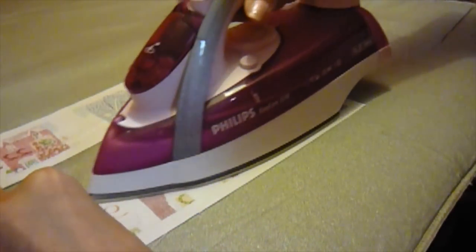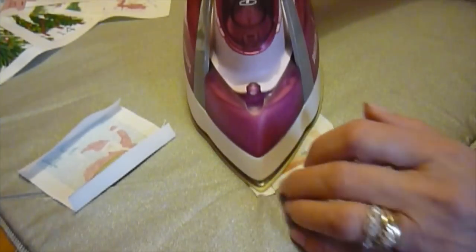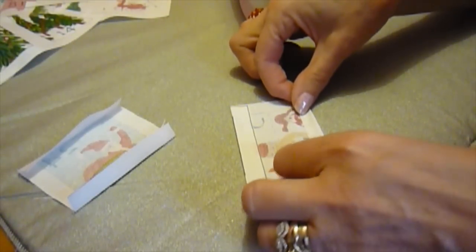The next step is to fold down the top edge to the wrong side and press in place. Do this on all of the pockets. On the individual pockets you can save some time by turning under the bottom edge and pressing this too — it will save you doing it later.